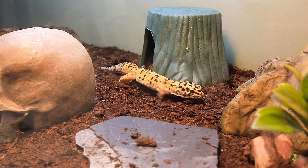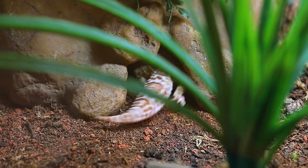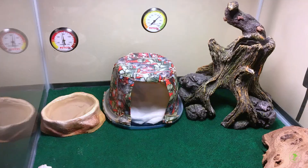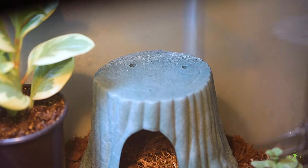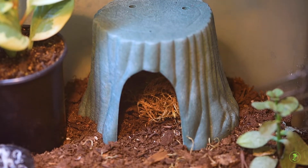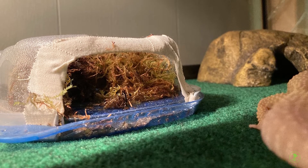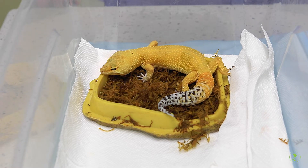Provide multiple hide boxes on both the warm and cool sides of the enclosure. A humidity hide is critical to provide a small area of very high humidity to help with normal shedding. Fill the humidity hide with moist sphagnum moss or vermiculite, checking frequently to be sure it never dries out and changing the moss or vermiculite daily to prevent bacterial or fungal growth.